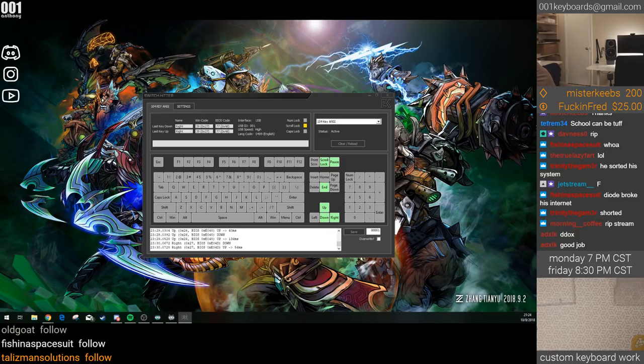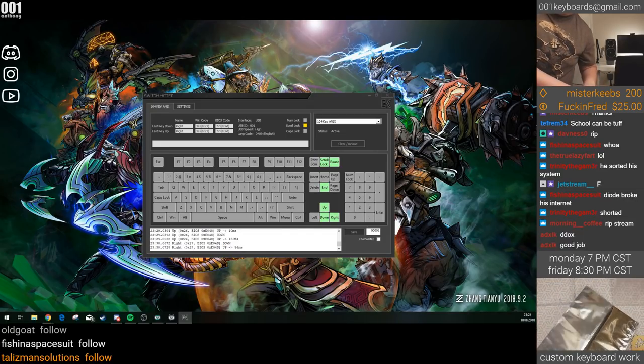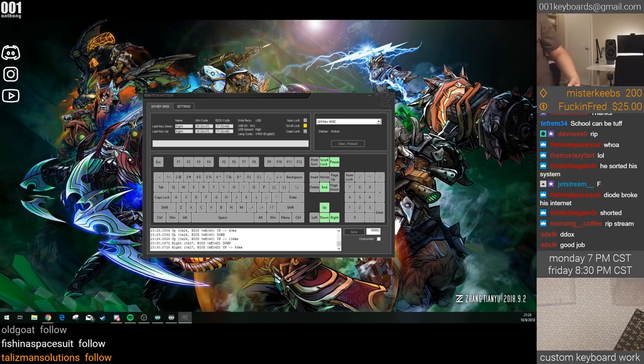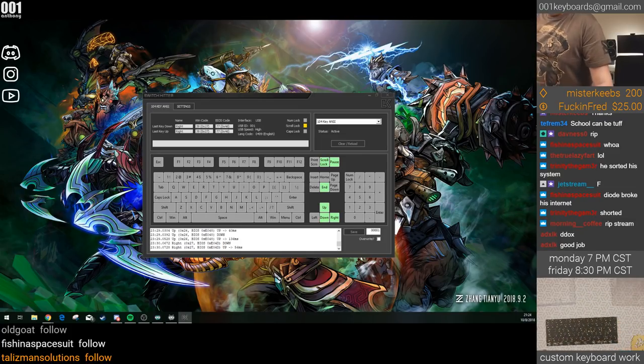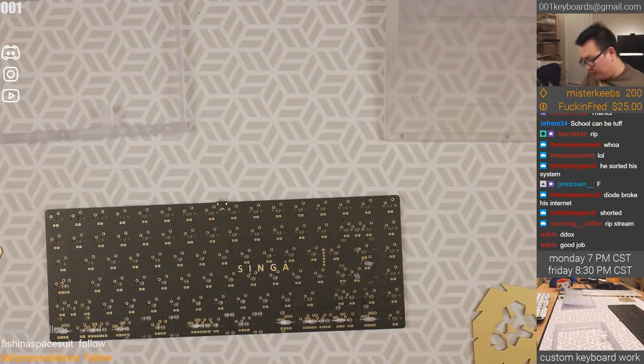This PCB already has the RGB LEDs installed. It will be replaced with the PCB I got for my own Singa that came with the defective USB connector. Maybe what you should do is block the keyboard channels on the Discord server so you don't have to worry about keyboards as much.